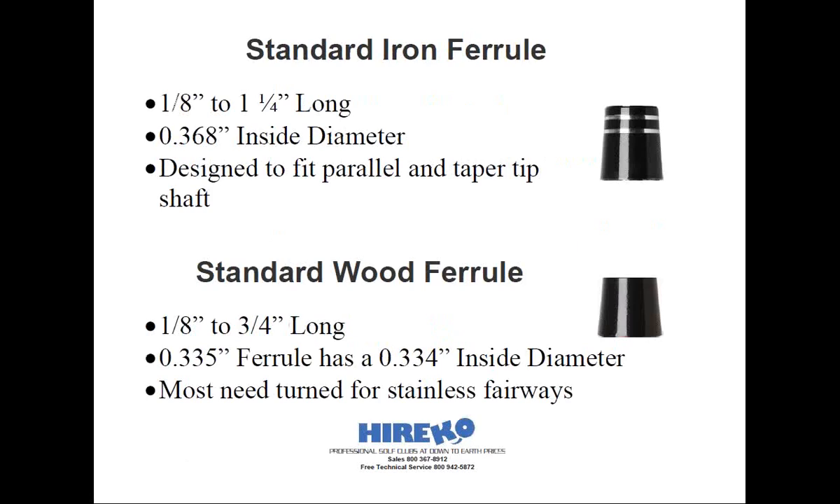The first type is the standard iron ferrule. These can also be used for hybrids and wedges and will range in height from an eighth inch to about an inch and a quarter tall, with the shorter ferrules being the most popular. The inside diameter is slightly smaller by two thousandths of an inch than a typical .370 iron shaft. This allows some tolerance when abrading the shafts, ensuring a forced fit to prevent the ferrule from sliding up and down. Iron ferrules are available to fit both taper and parallel tip shafts, but you really don't need specific tapered ferrules — since the tapered tip becomes larger in diameter up the shaft, a standard .370 iron ferrule fits tightly once pushed up above the hosel, at least with ferrules that are at least a half inch long.